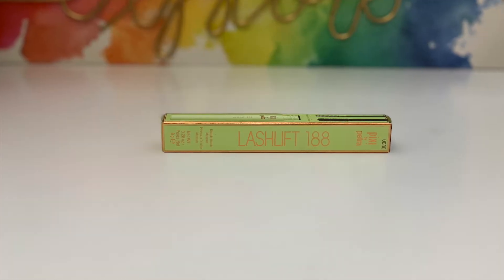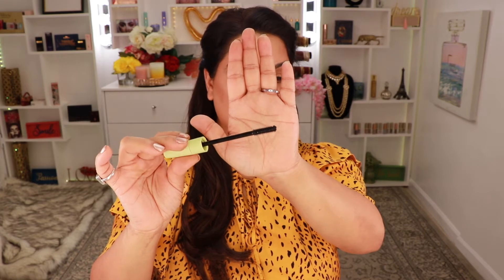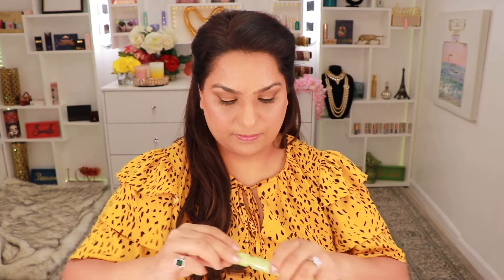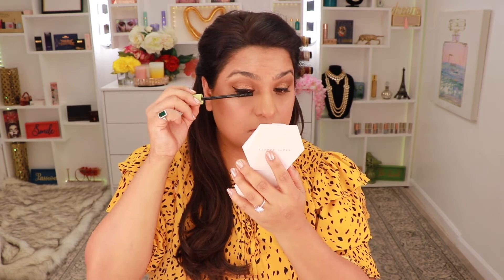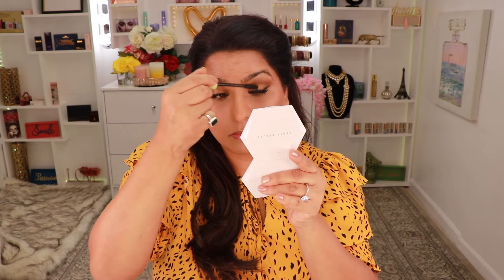Moving on to the next product, I have this Lash Lift 188 from Pixi. This is a double-brush mascara and I've never tried anything like this. It has a normal mascara wand on one end, and when you put it back in and open the other top, there's a smaller wand for your lower lash — I feel like that's such a great idea because a lot of people have issues with mascara bleeding on the lower lash. I'm applying this on my top lashes first. It definitely did give me a lash lift — I'm going to wait for it to dry and go in with a second coat.